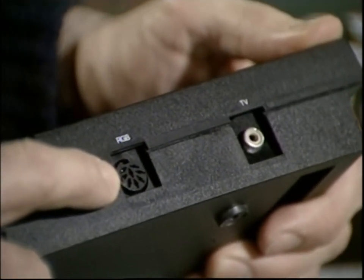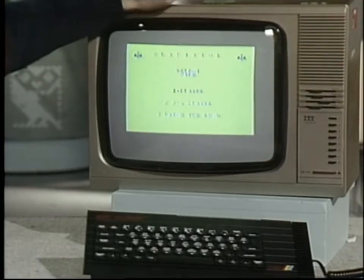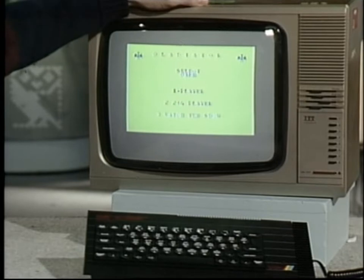So now you can use a high-resolution monitor. Of course, you can still use a domestic TV if you like, like this. There's also much better sound, which now comes out of the TV speaker — well, hardly Kurzweil, but not too bad.